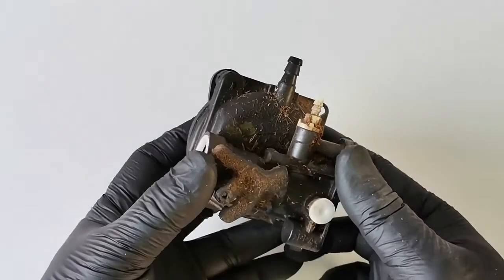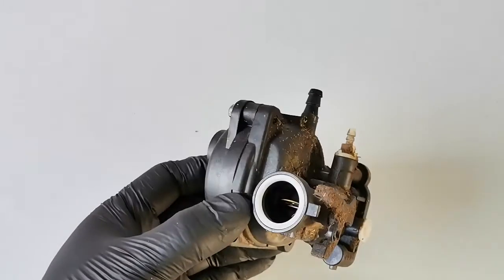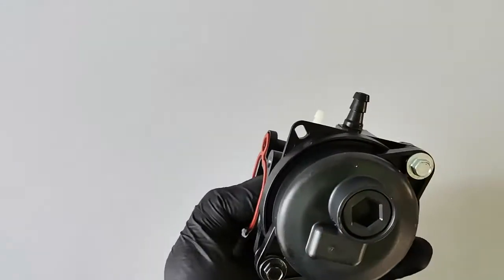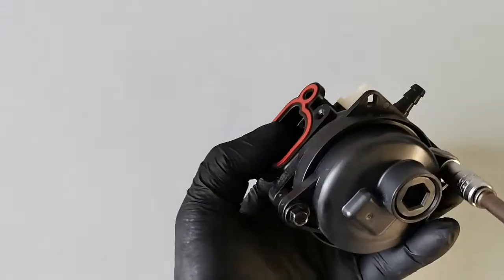Okay, first we need to clean this one. Let's clean now using the M7 — just remove the two screws.